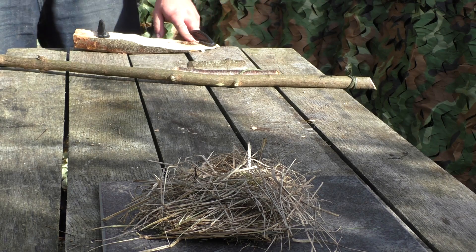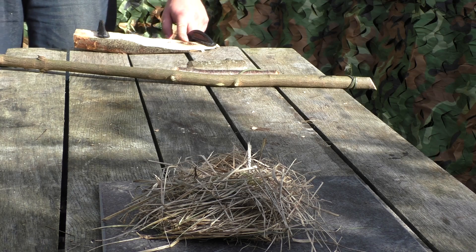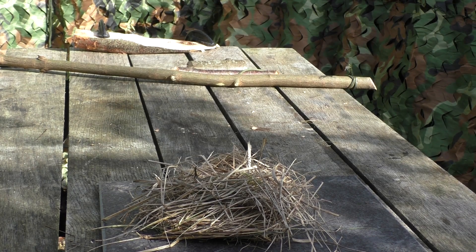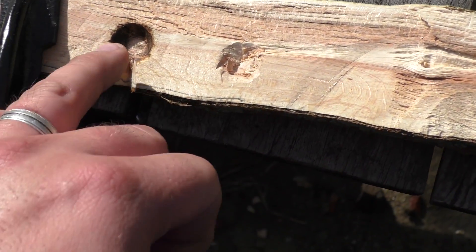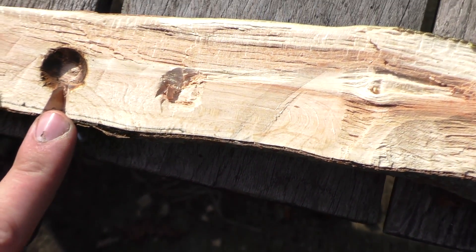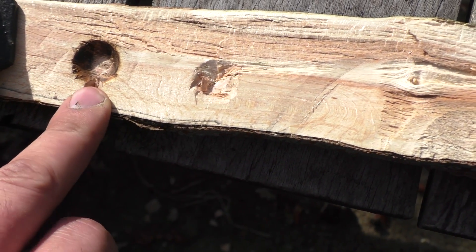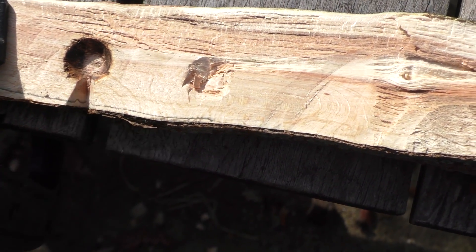Now it's been burnt in, you need to cut a V-notch. The notch is what will collect the ember. As you can see the charring shows that it's been burnt in and we've cut this notch. This is where all the fine dust will collect and the eventual heat will cause the ember to sit in the notch here.